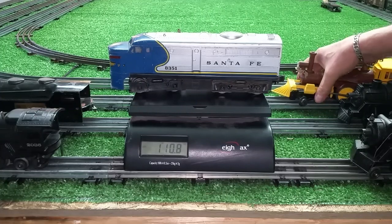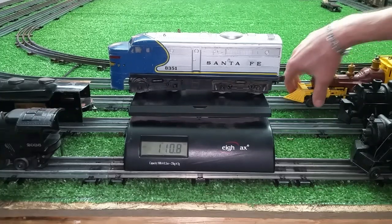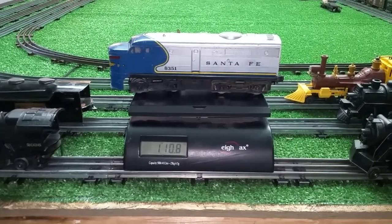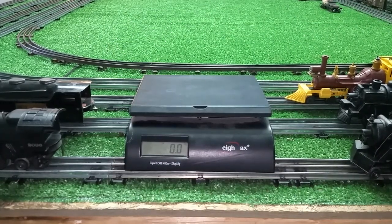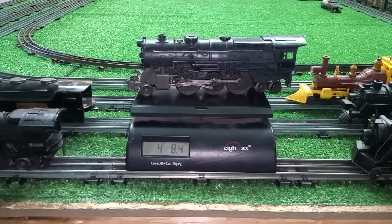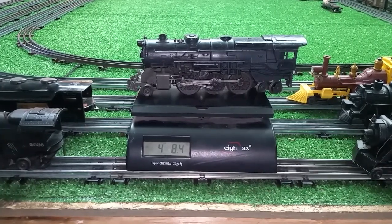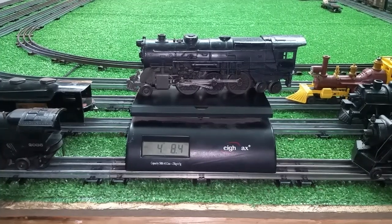I know what they draw as far as current and voltage, so I wanted to see what their actual weight was. I've never seen anybody weigh these things on YouTube, so I figured the best way was to weigh them and see for myself. The heaviest one is the 2025, at four and a half pounds — that is a heavy, heavy locomotive. And surprisingly, it draws less current than any of the Marx locomotives. All of the Lionels draw approximately one amp; all of the Marx draw 1.4 to 1.6, and the Marx Mercury drew 2.2 amps.